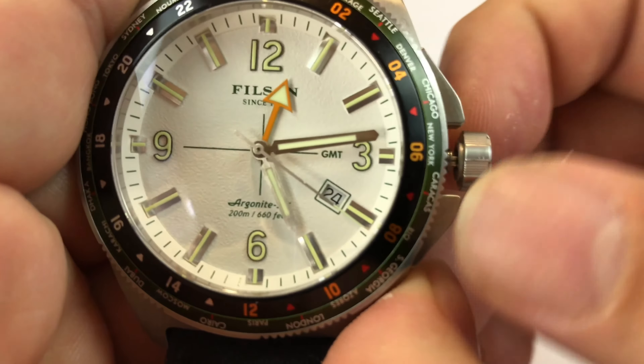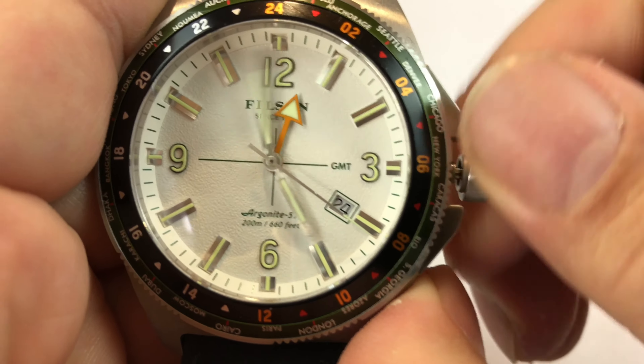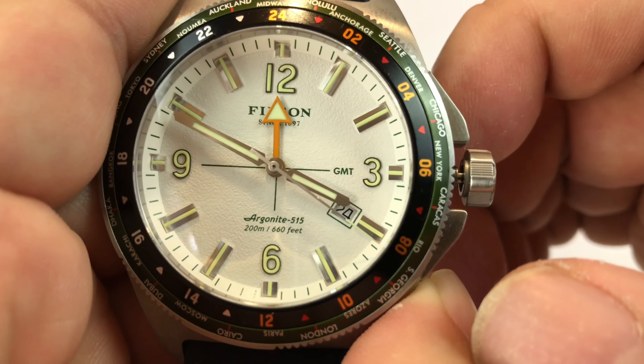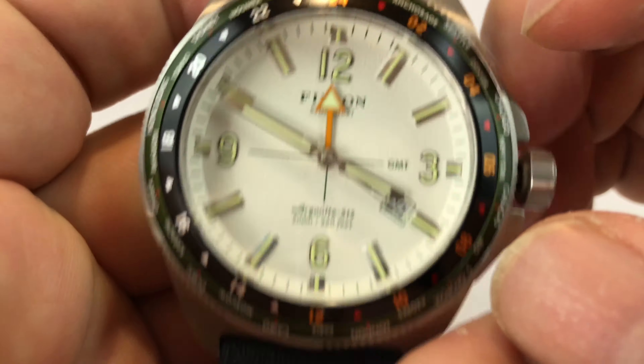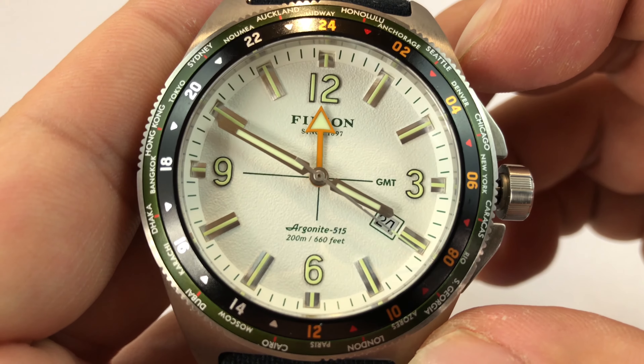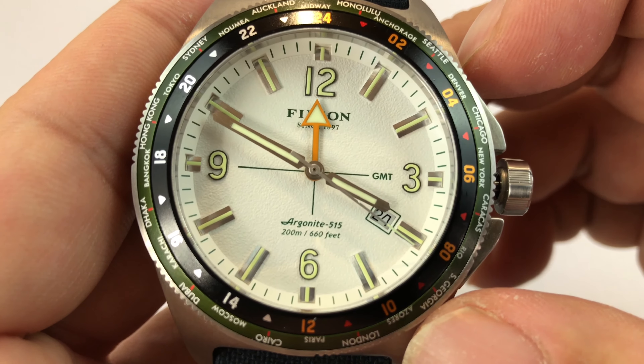You pull it out here, and you can see the Argonite 515 movement, which is their GMT movement — Ronda-based, or it is a Ronda movement effectively — and 660 feet water resistant.